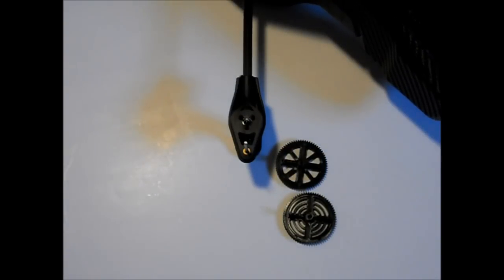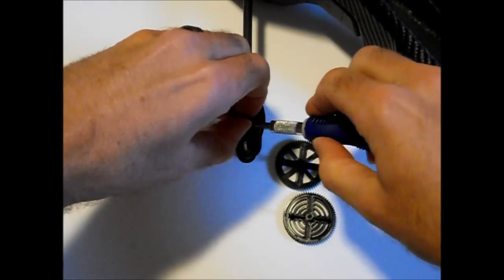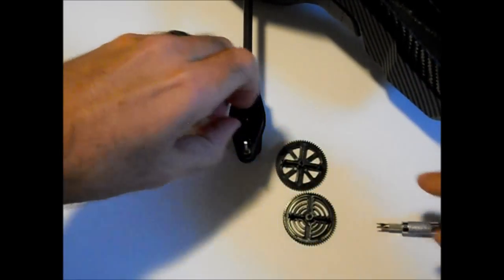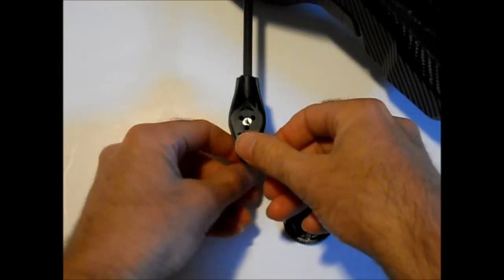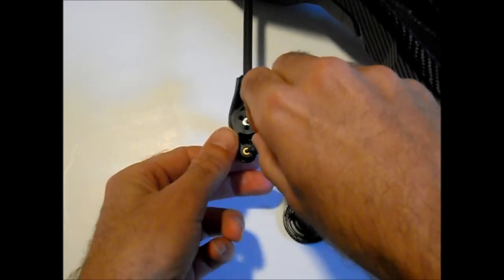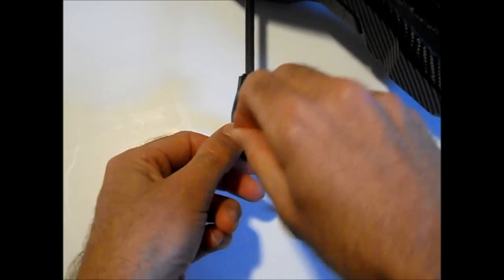Here you can see what they look like side by side — the stock set on the top and the high performance on the bottom. This is the new pinion that I just set down. Now I'm just going to simply remove the stock pinion, which is a lot easier than I made it look here. You just simply pull that straight up and slide the shaft out.